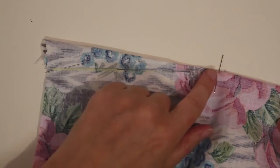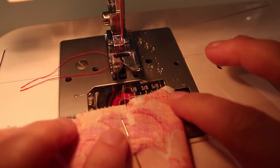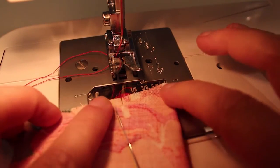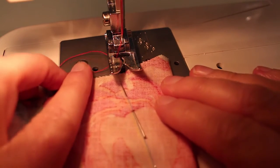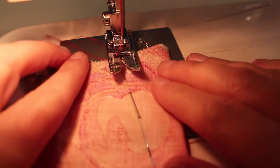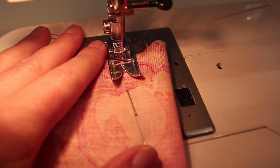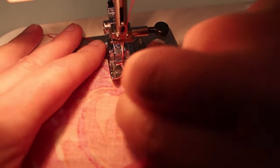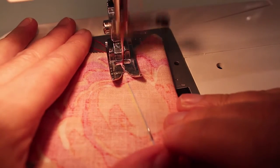You always sew an open dart — a triangular dart — from the fat end or the open end. Don't sew it from the point. So I'm just lining up the dart, lowering my foot, taking out my first pin, and now I'm going to sew a couple of stitches.